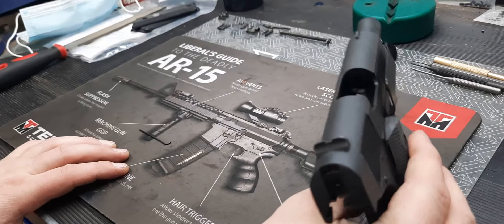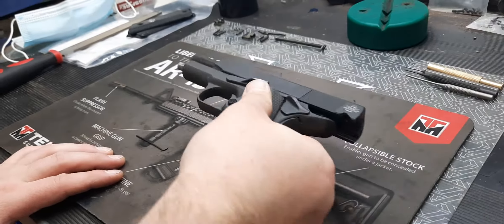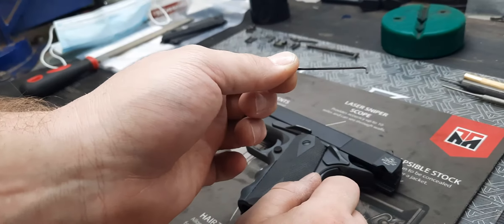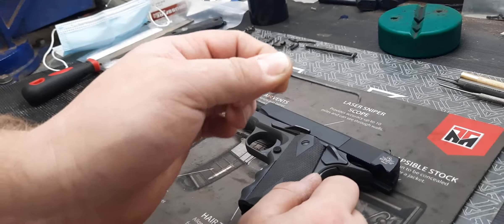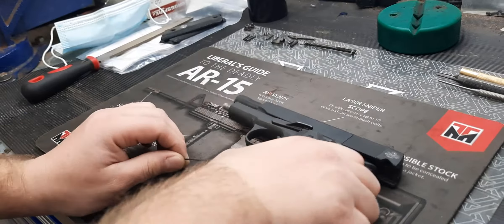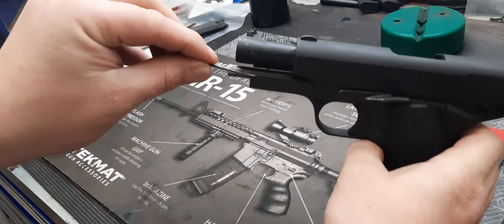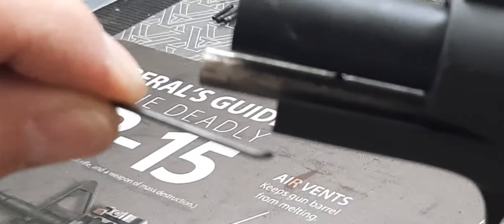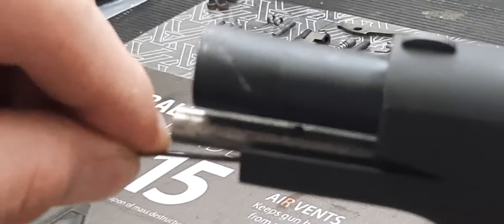The gun is clear. For the Rock Island 1911, you need a small tool — you can use a paper clip or in this case a small Allen wrench. On the firearm here, you'll see there is a small detent hole on the guide rod, and you're going to put that tool into there.